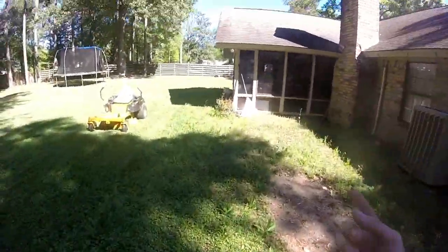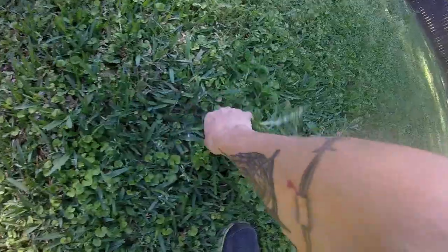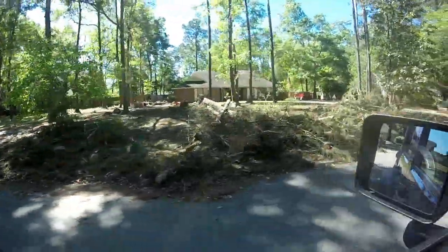We're going to lay some weed and feed and hopefully we can get rid of these weeds. Alright, we finished that one. I left the GoPro literally in the lawnmower cup holder and started driving away - oh crap. I'm not going to show you the finished product, but that's alright. We got it done. We got the weed and feed laid, so on to the next one.